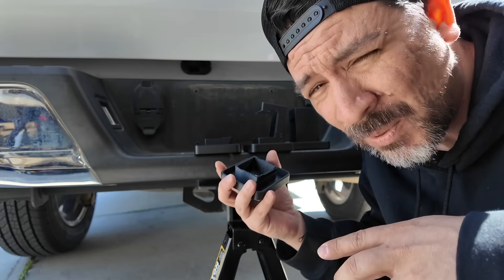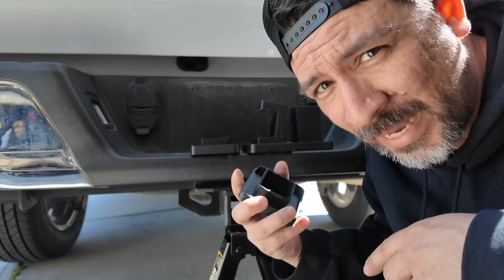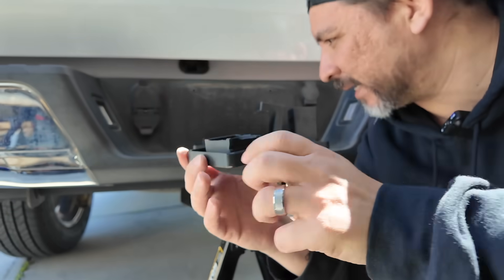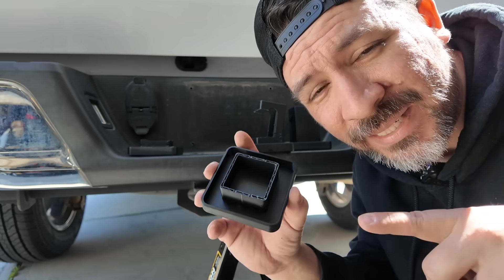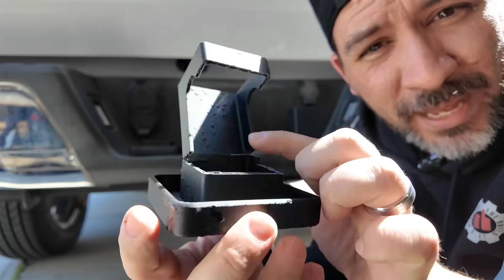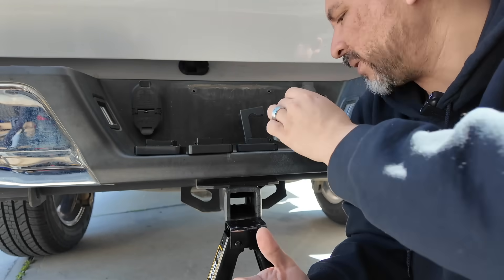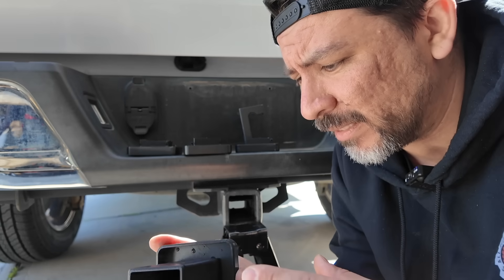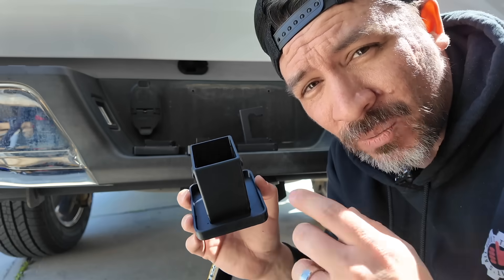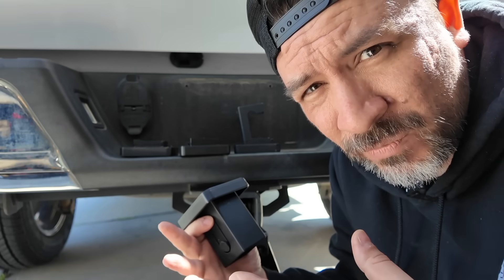PETG didn't start cracking until around 17 turns, but when we went full throttle it couldn't make it all the way to the top of the jack. ABS cracked early and had an almost clean break. ABS GF couldn't be maxed out either and almost completely broke. But ASA — even though we started to hear a little bit of cracking — I was able to fully extend the jack without tearing it apart. So ASA would probably be the best bet for higher strength and better UV resistance.